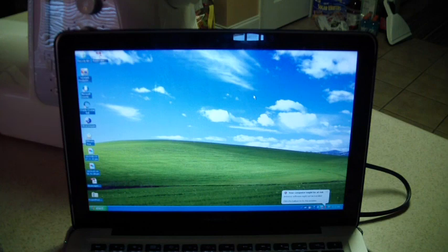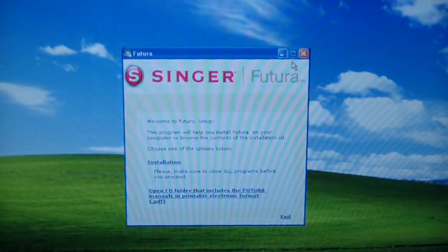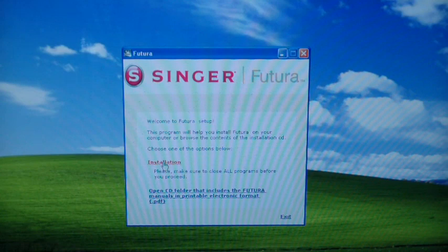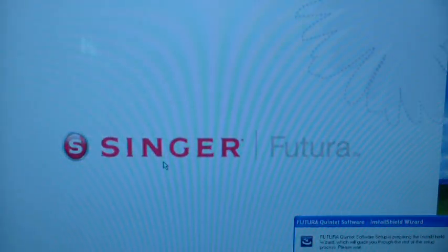Let's see what happens. It says all the installation instructions are in the instruction manual to load the basic installation software CD for the Singer Futura. Once the software and drivers are installed, open the Futura software. It says welcome to Futura setup — choose one of the options below: installation, or open the CD folder that includes the Futura manuals in printable electronic format. I'll just click on installation. It has HyperFont — see if you read on the outside, it has all those things. But we'll see — it's running right now. My computer may be at risk — that's something old. This is in real time so you can see how long it takes.